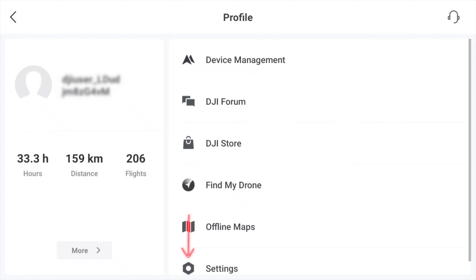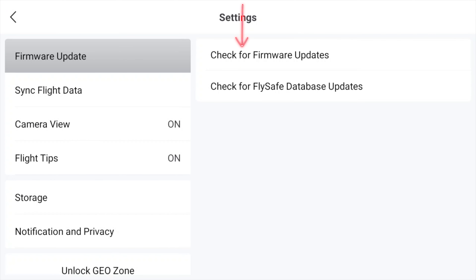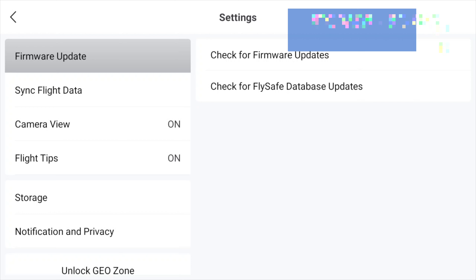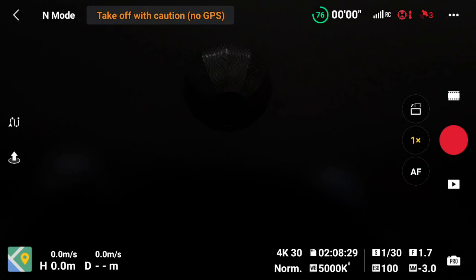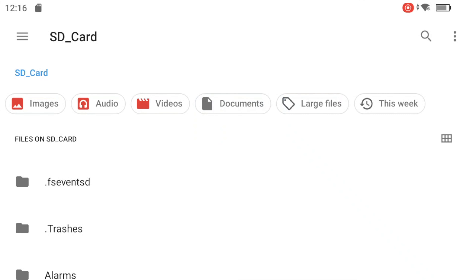Then it'll hold that position and do a reverse helix. It'll also do a shot called a Proxy, where it'll just zoom in and tighten in on you, tracking you from that position.